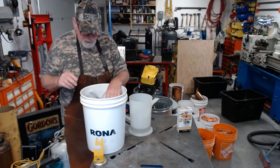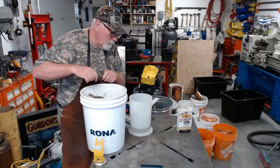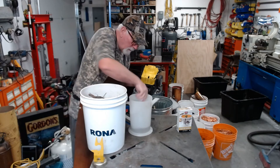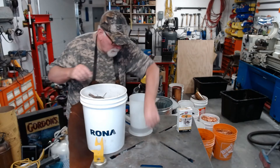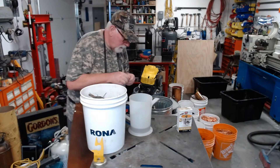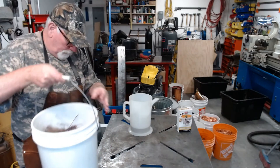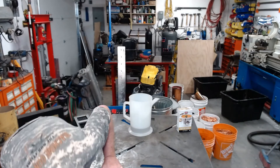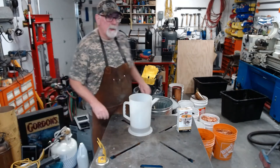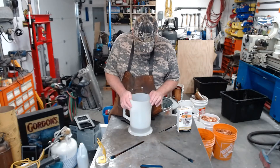Put it in as much as I can. I'm going to let this sit a day and we'll see what happens.